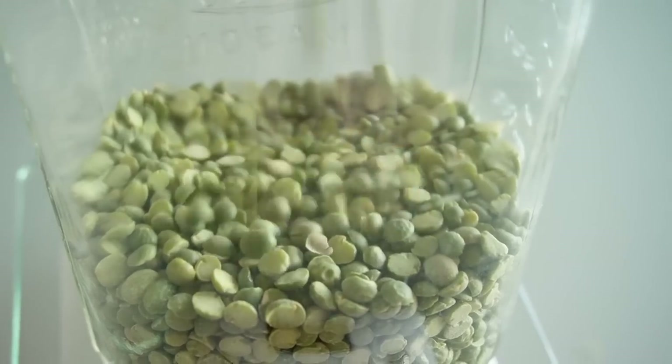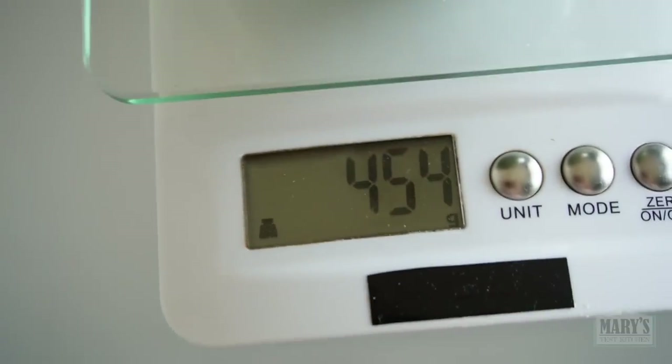I'm Mary and you're in my kitchen, so let's get started by soaking some dried split green peas.